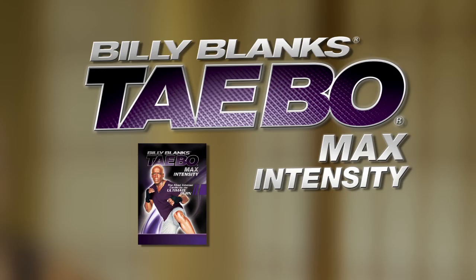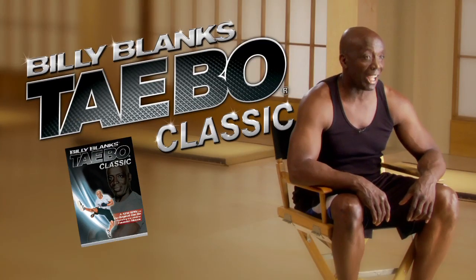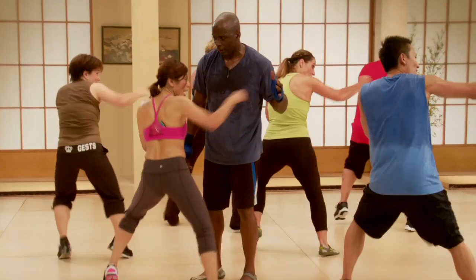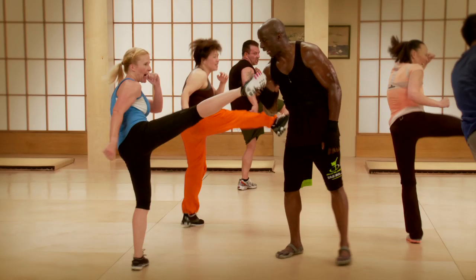Taibo max intensity, Taibo advanced, Taibo classic, Taibo boot camp shred, Taibo express.